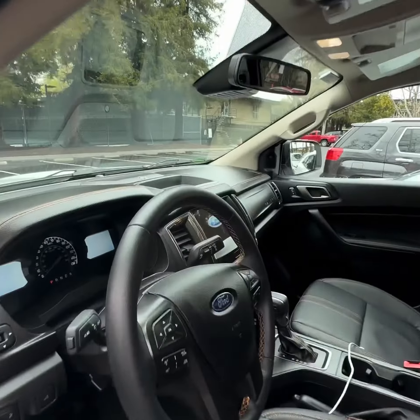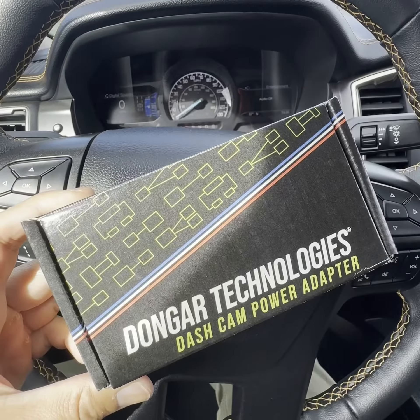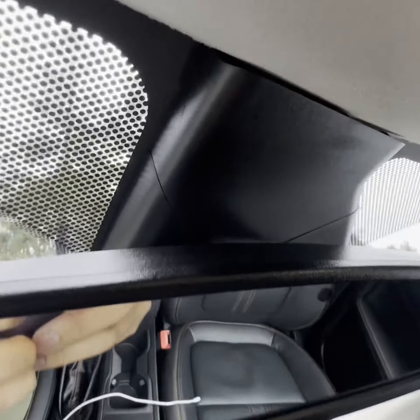I want to show you guys how to install a dash cam into a Ford Ranger using a Donger Technologies dash cam power adapter. This only works if you have an auto-dimming mirror, like this XLT does.